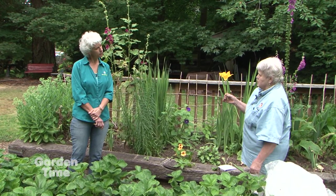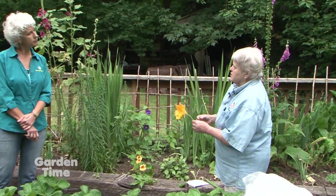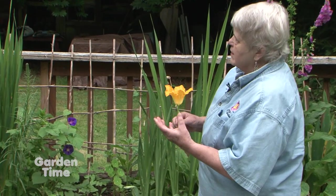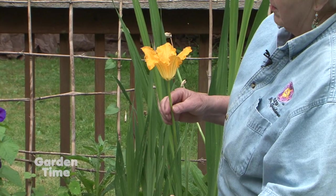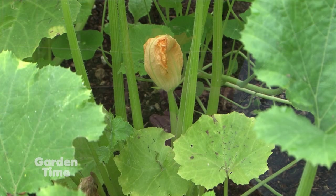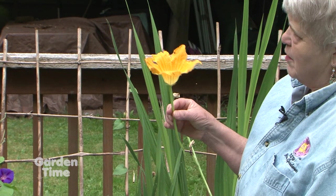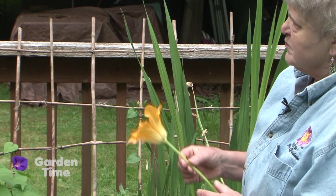This is a male squash blossom — a zucchini blossom. The question always arises: I have blossoms but no fruit yet. The male blossoms come out first, and until the female blossoms come out — which come later and are farther down on the plant — they don't pollinate each other. You have to wait until a few drop off and the female blossoms come along, and then you'll start to see the fruit. So don't worry.